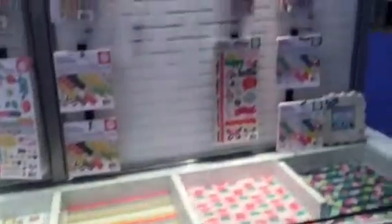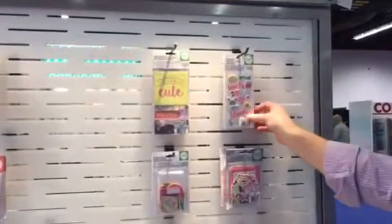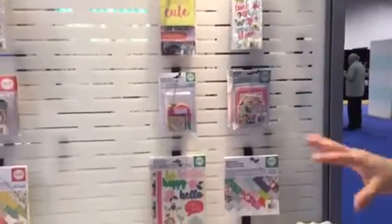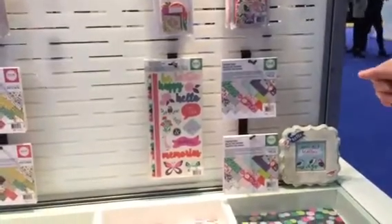Next up we have Flower Girl. This has got brighter icons with a little more saturation punch to the color. I really like these puffy stickers — you can kind of see just how bright and fun and saturated those colors are. This has got a little bit of a spring feel to it and some really fun icons in it as well.